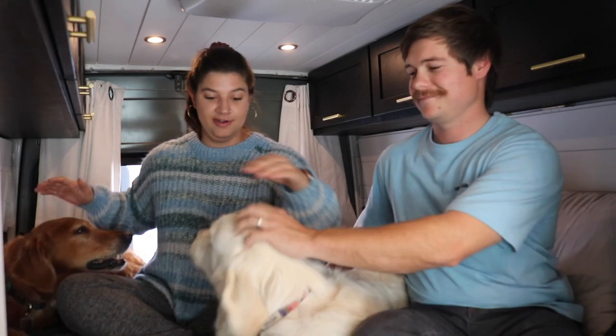Electrical is really important to us because one of the most important parts of our van is making sure that these two are safe in here even when we are not in here. And if anything were ever to happen, we just could never live with ourselves, especially if there was a fire, which is the main thing that you risk with improper electrical.